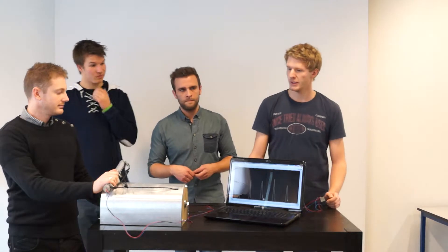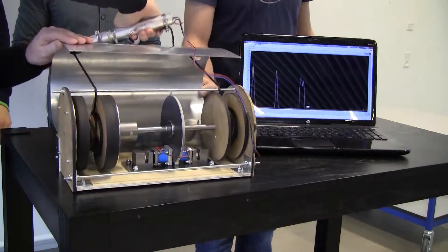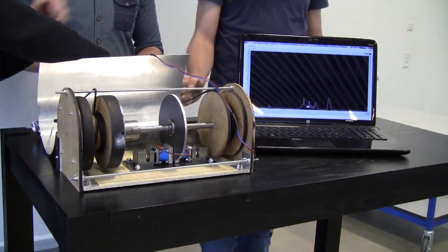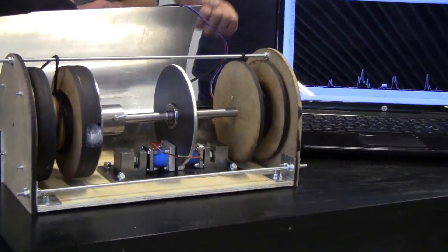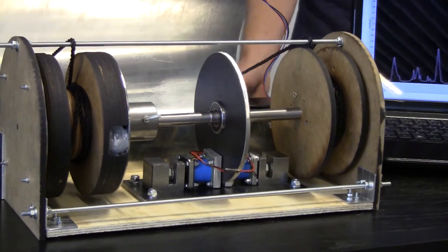For this machine we are using the Resma actuator to brake this rowing machine, so that we create some kind of friction that gives a resistance, illustrating some force. This makes it harder to pull the rowing machine.